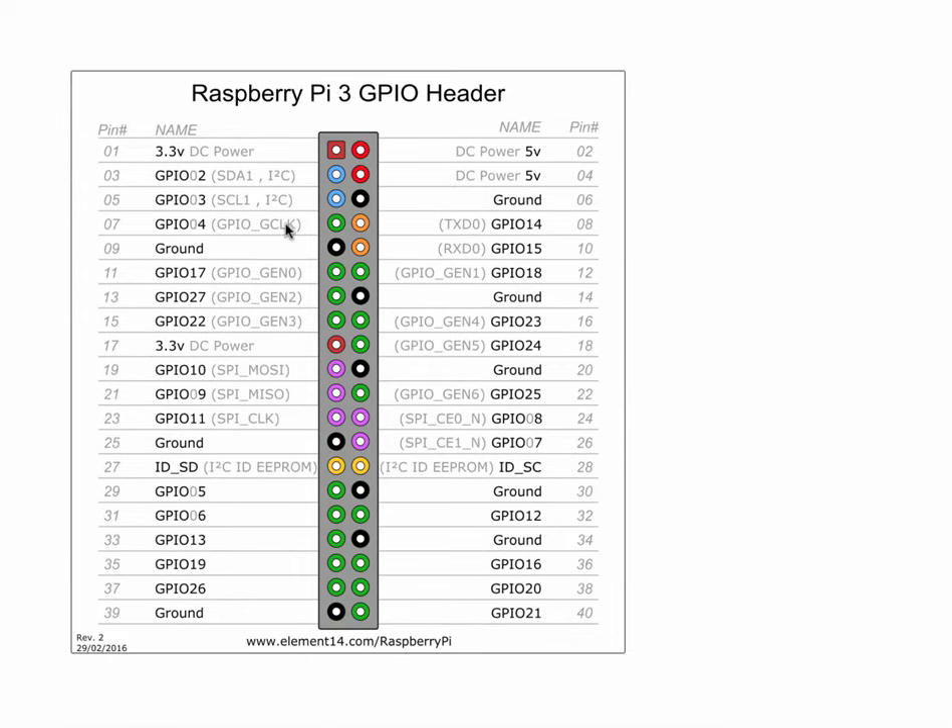Here's something I didn't get into but I'm going to be giving the students — a diagram of what the controller looks like with all of the pins. All of the pins are given special designations. For example, pin number 1 is a 3.3 volt power supply, whereas pins 2 and 4 are designated as 5 volt power supplies. Pin number 17 is also a 3.3 volt DC power supply.